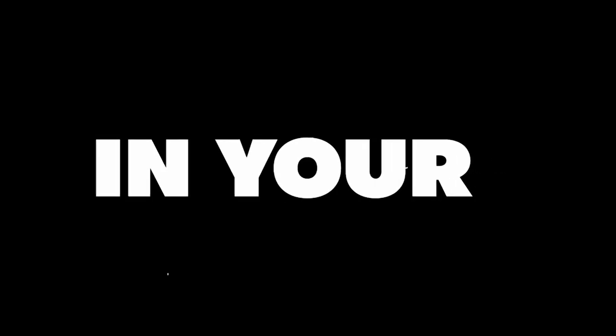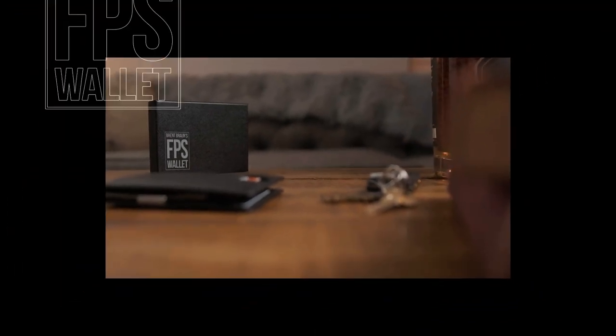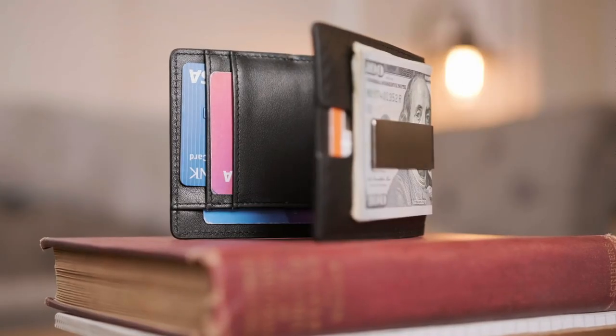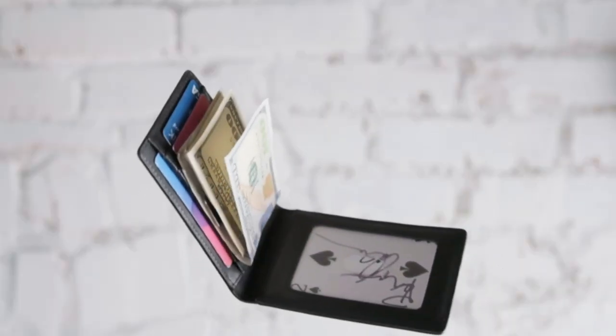If you purchase the FPS Wallet, you get the wallet itself, some loading mechanisms, and an online tutorial video that's almost 2 hours long where Brent walks you through all sorts of things. The performance difficulty is actually really easy — there are ways you don't even have to palm cards to do this effect, which is great. There are so many different uses for this wallet that Brent teaches.